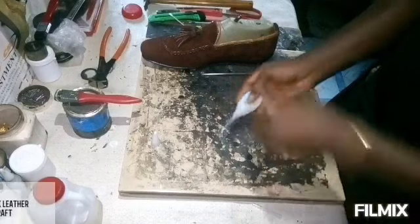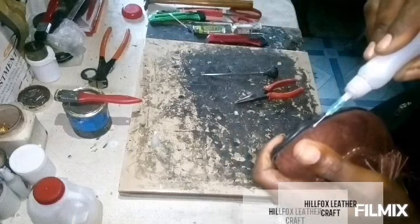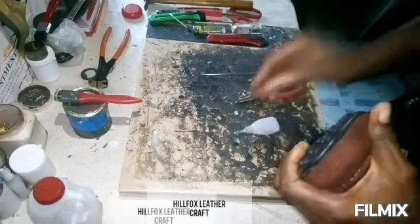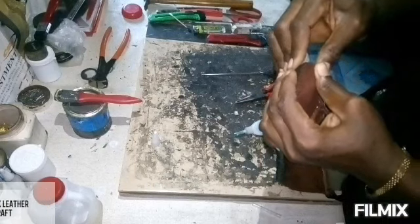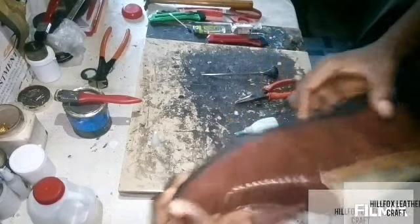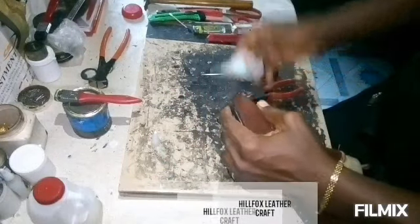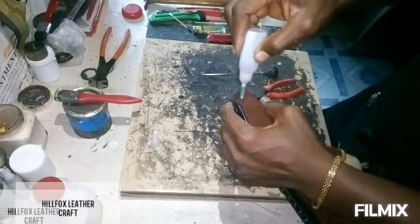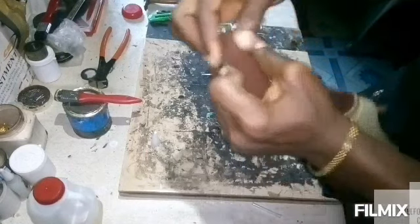I'm going to use the super glue to complete the places at the edges where the chemical gum was not able to catch, going right around. That is the major work of this glue — it helps you finish the edges of your footwear. It is not limited to shoes; you can use it for any footwear at all.